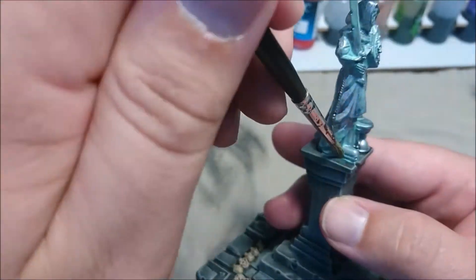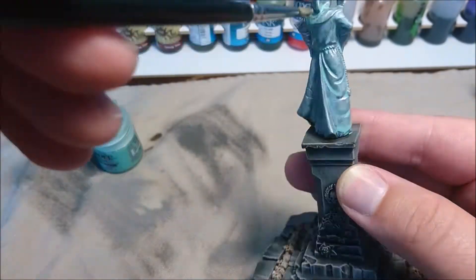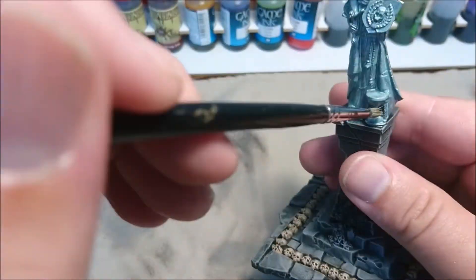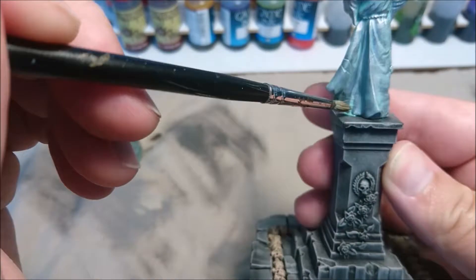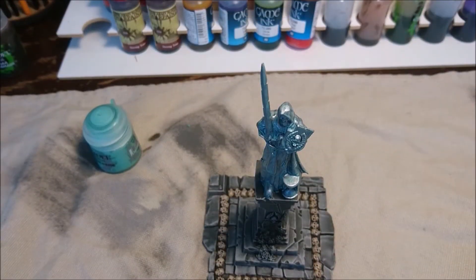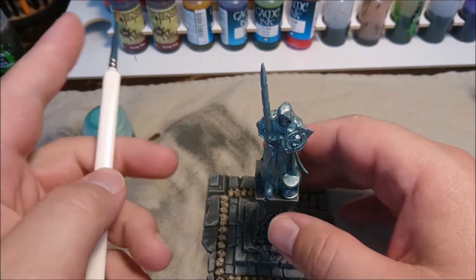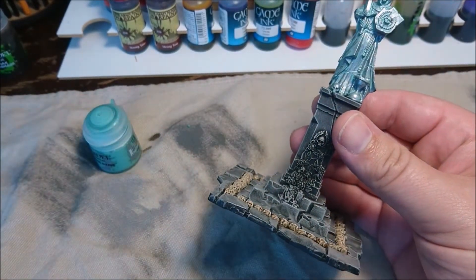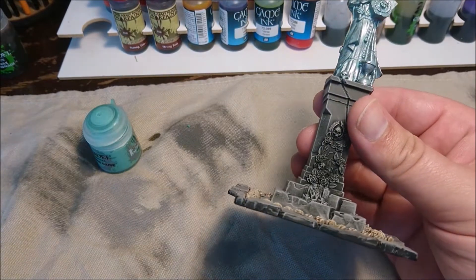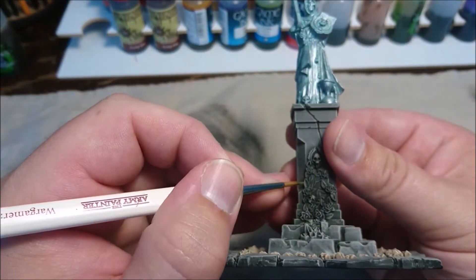After that we are going to wash the statue with a watered-down Nylac Oxide, just pouring it all over. Make sure it doesn't puddle or pool where you don't want it, and just go around the statue. Then we are going to paint the leaves with Goblin Green — it was Goblin Green, by the way.